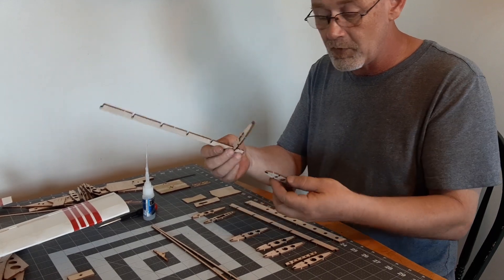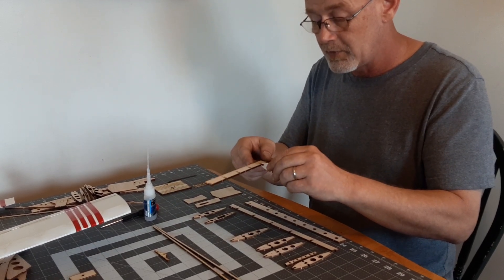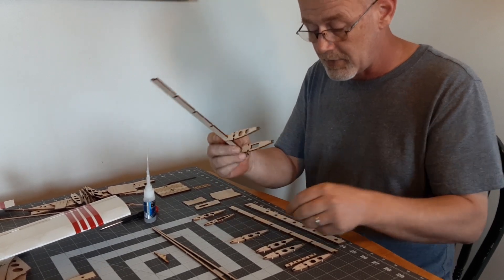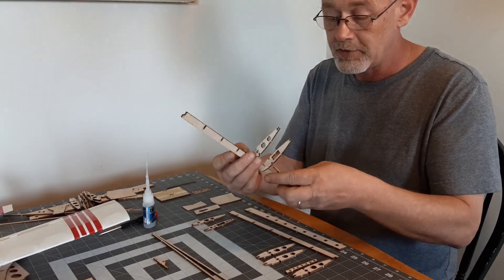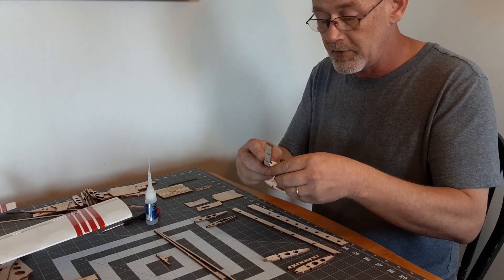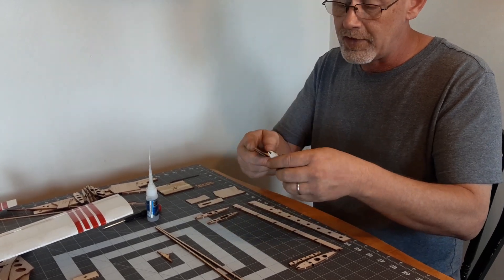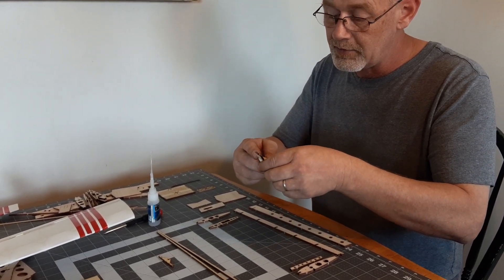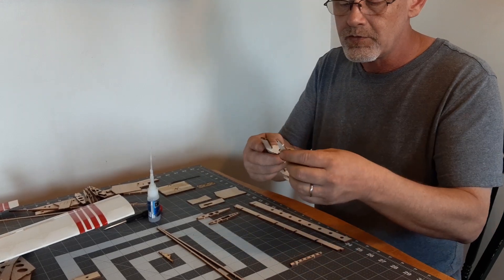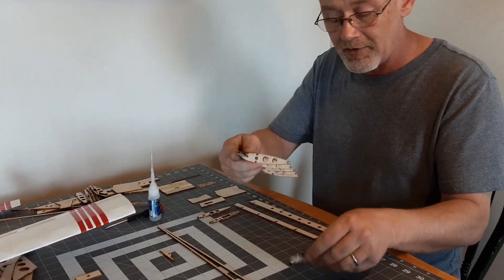Now that we have rib number 2 on there, we will go to the next slot, which is a number 3 rib, and do the same thing. Slide that on there. Next rib, number 3 also, slide that on there. Next rib, number 3, slide that on. Next rib is a number 3, slide that on. And the last rib doesn't contain a full slot, so we just leave that off for right now.